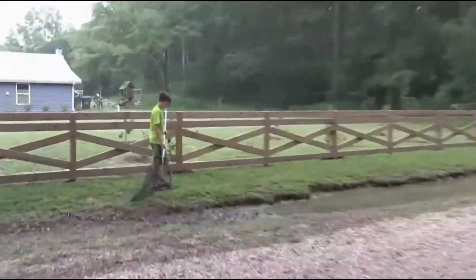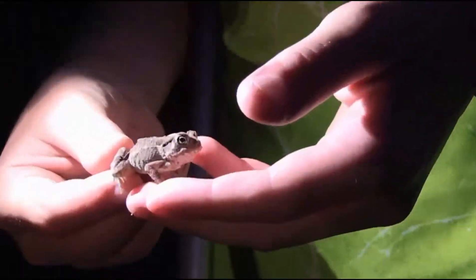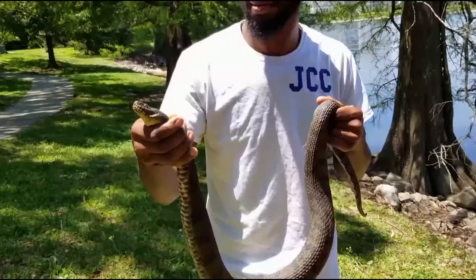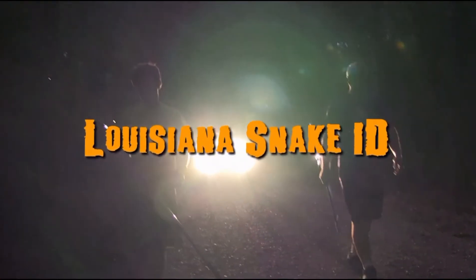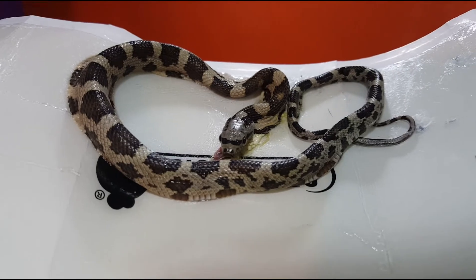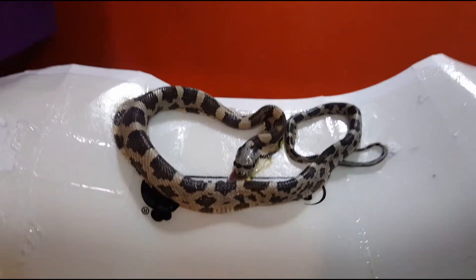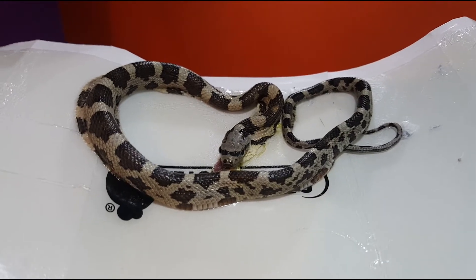This is Kevin with Louisiana Snake ID on Facebook and LA Snake Boys with a Z on YouTube. This is why I hate glue traps — this harmless juvenile rat snake is caught in one. I'm going to get him out. I'll pause the video and come back to explain how I do it, but it's going to be a very tedious process.